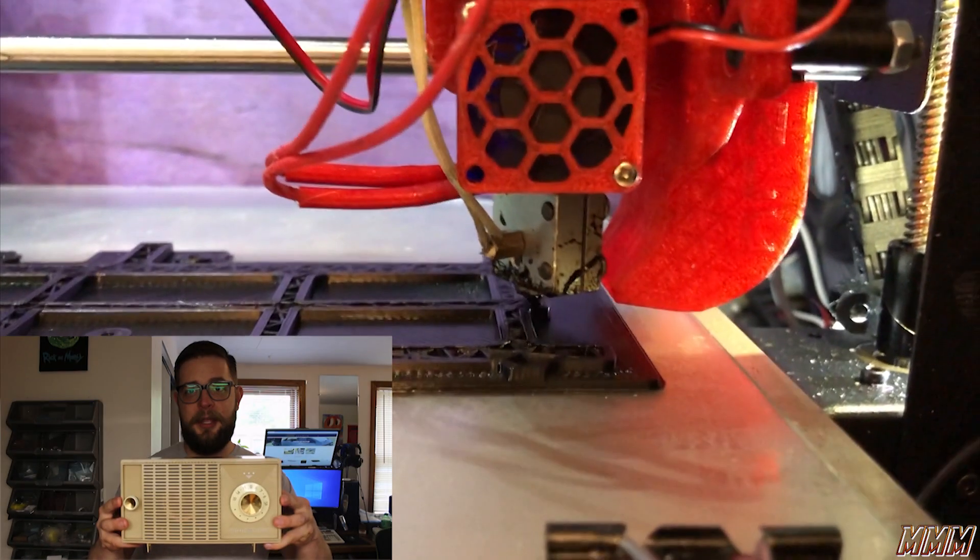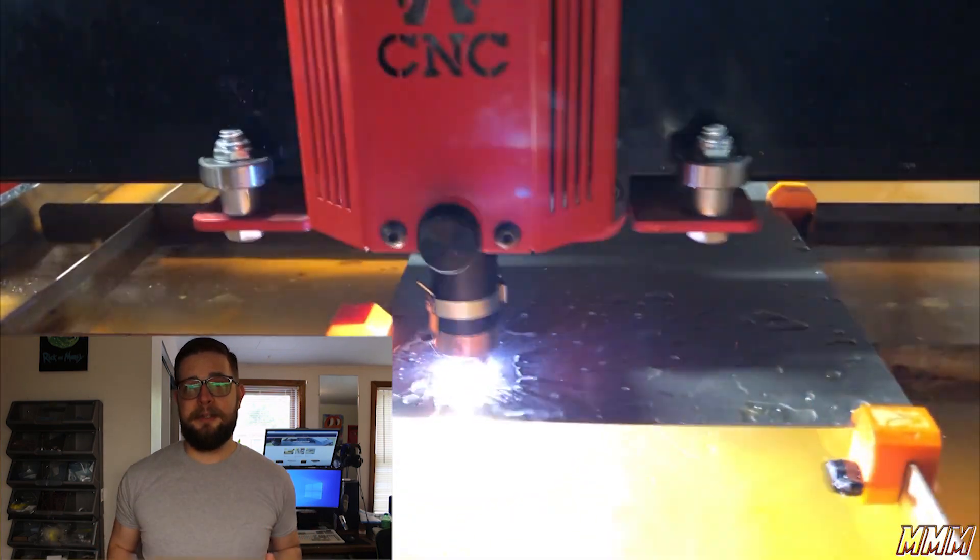Hi, I'm Kevin from Madman Machines. In this video, we're going to take an old AM radio and give it a bit of an overhaul.